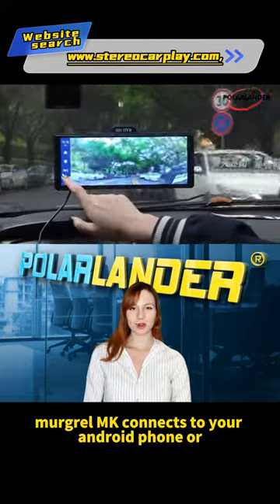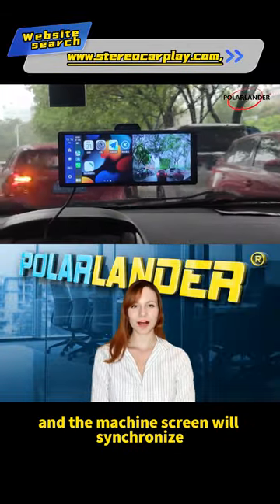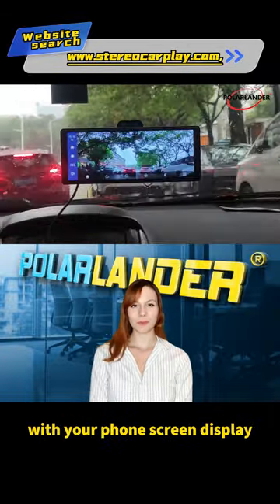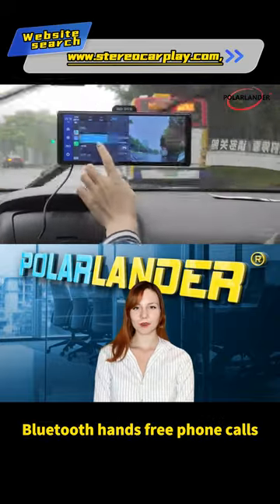Connect to your Android phone or Apple phone using a USB cable, and the machine screen will synchronize with your phone's screen display. Bluetooth transmission supports Bluetooth hands-free phone calls.